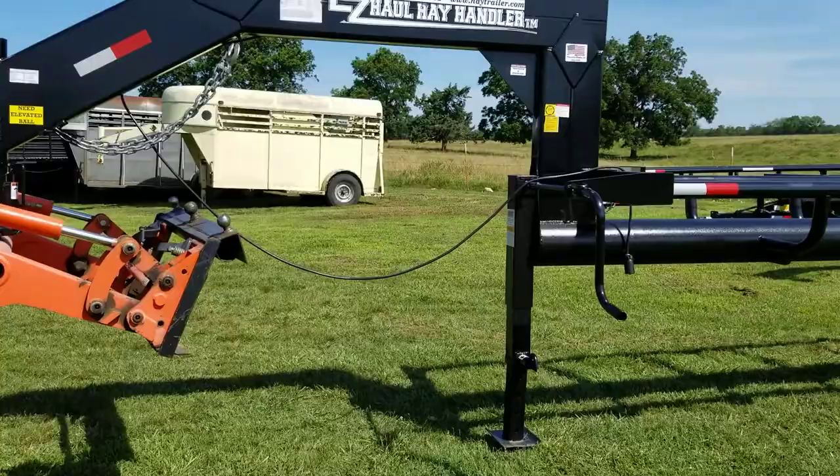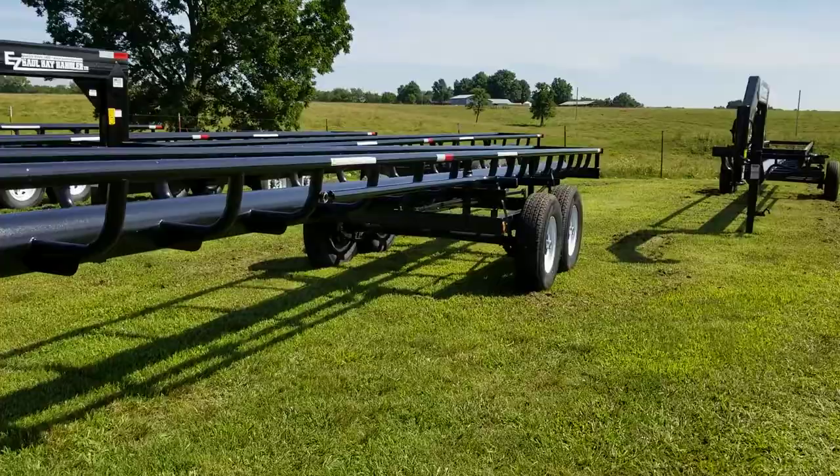We're going to do a little video on the operation of this Easy Hull Hay Handler. I'm going to walk up there and show you the latch system, and then we're going to activate the latch.